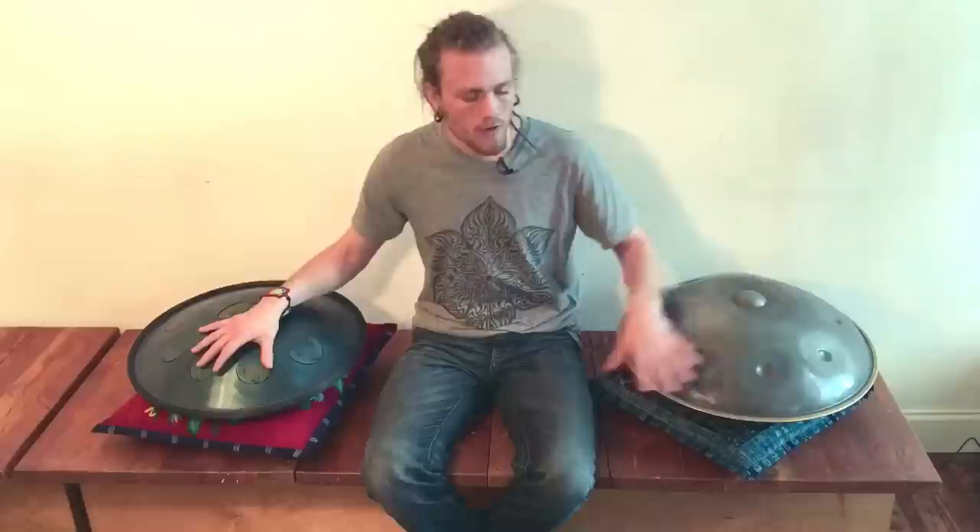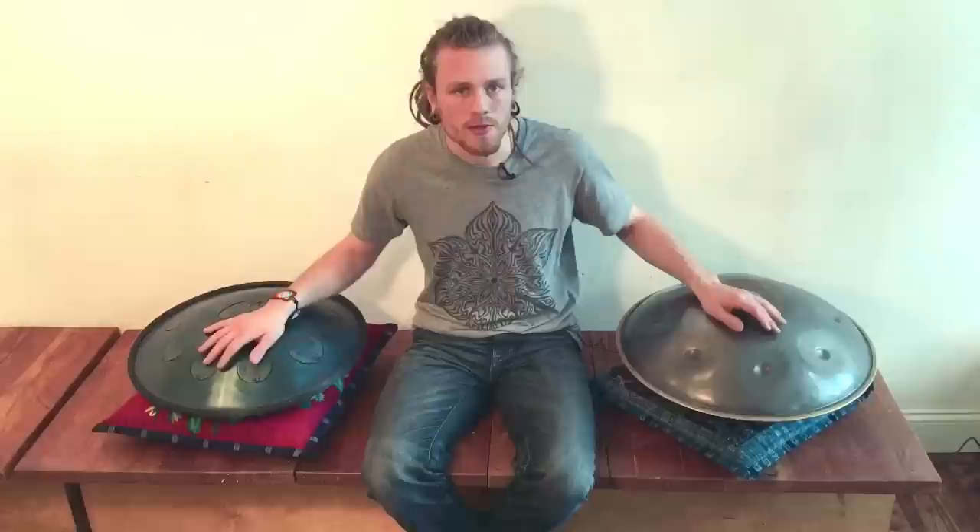I just want to talk about some of the differences because they're both awesome instruments. I don't think that one necessarily is better than the other, but it's kind of cool just to look at what distinguishes one from the other.